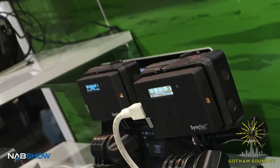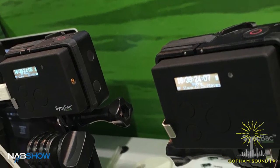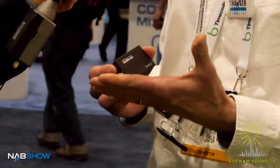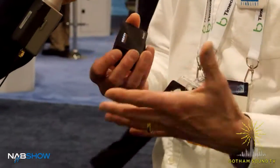What markets do you see this working with? This product's predominantly been released for the broadcast market where people want to integrate GoPros into their broadcast workflow. There's a huge amount of GoPros out there in the industry already and currently the only way that people can sync it is by visual slating or maybe running Timecode onto an audio track, but that makes the camera big and bulky and less usable.